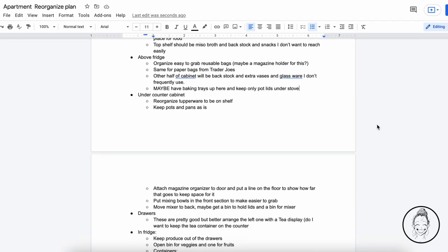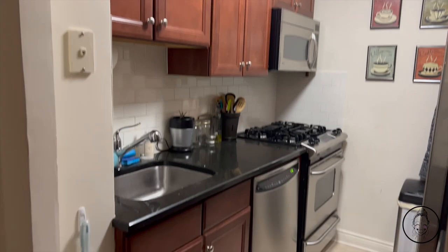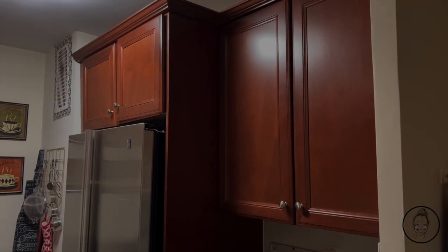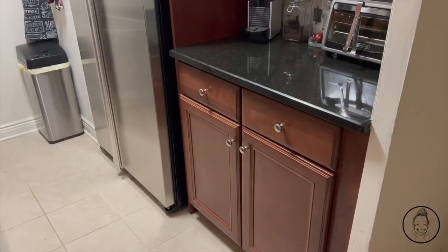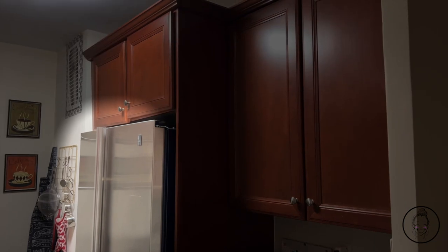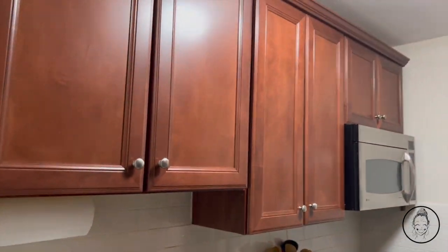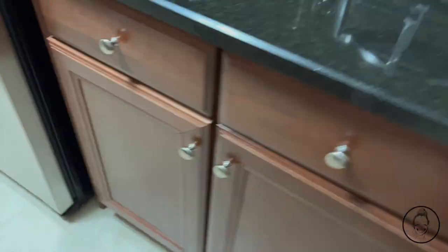To set myself up for success, in my plan I divided my kitchen up into seven different sections: the sink, pantry cabinets, above the fridge cabinet, plates cabinet, drawers, undercounter cabinet, and most importantly, the fridge. So with my plan set, my space purged and organized, and each section divided out, it was finally time to dive in to the first section — the sink.